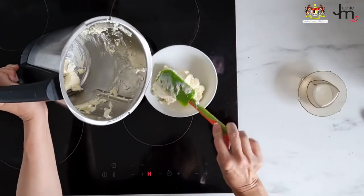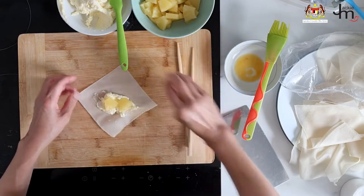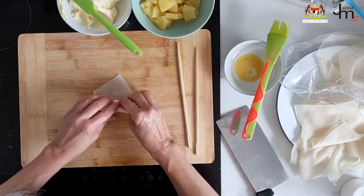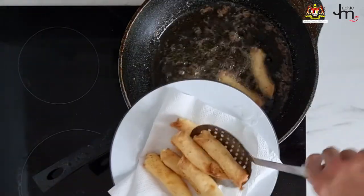Cream cheese and pineapple. I love cream cheese topping on carrot cake, so this is kind of the same idea. I whisked the cream cheese with some sugar, then cut the wrappers into four smaller squares to make small bite-sized pieces. Spread each square with some cream cheese, top with pineapple — you can use any kind of fruit you like — add more cream cheese on top, roll them up into small spring rolls, and fry them up. It's delicious, give it a shot.